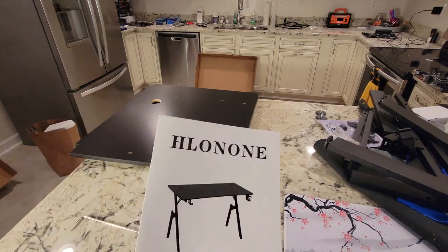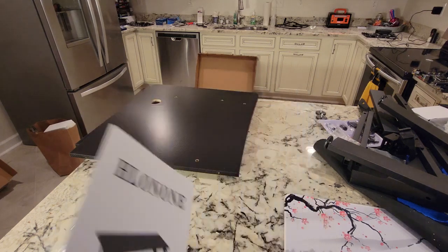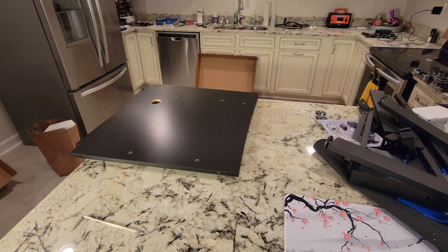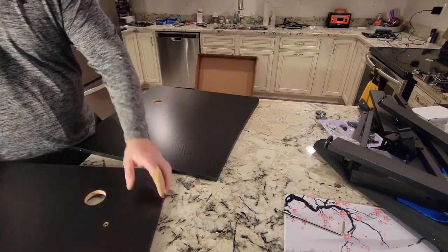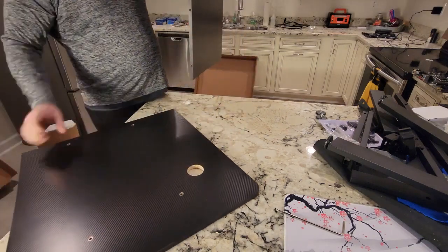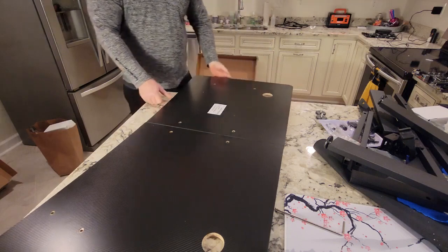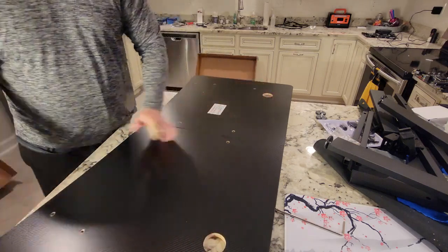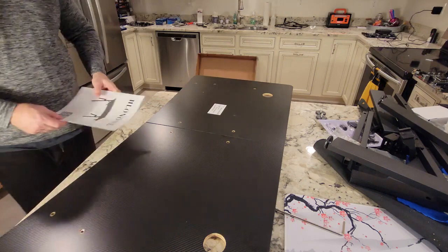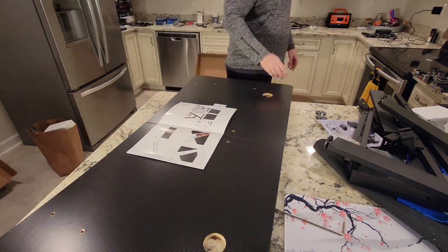Hey there YouTubers. In this video we're going to put together this — however you say it — Hloni desk. It's probably Chinese. We need wood dowels in this thing and I'm going to build it upside down. It looks like, without looking at the directions, these holes are probably in the back where your monitor cables and stuff are going to go. So we'll keep the instructions out.